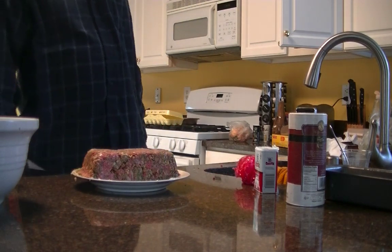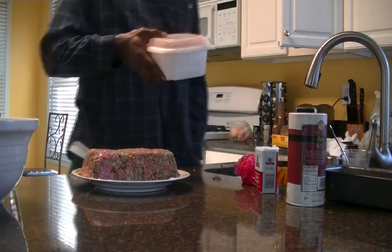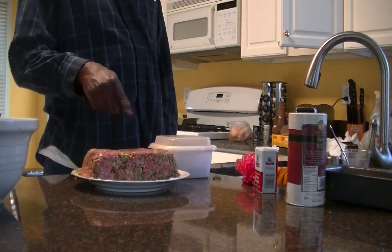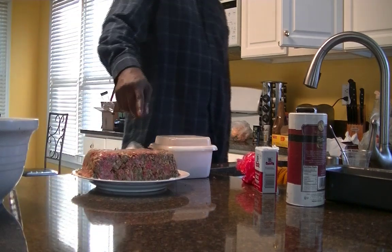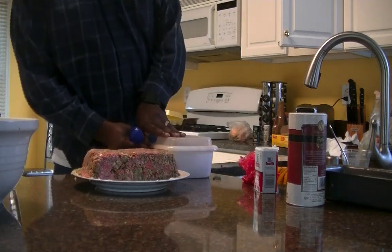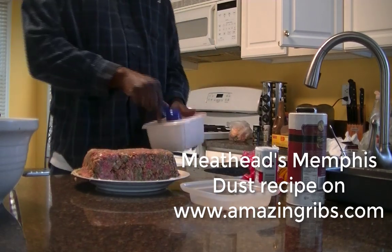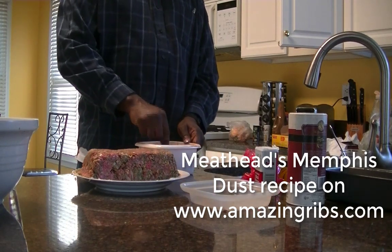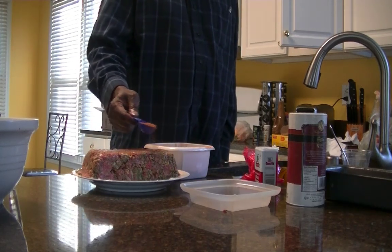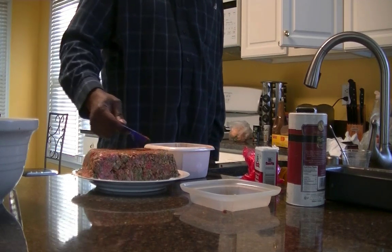Now we're going to use our Memphis Dust, which we're going to sprinkle on as a rub. Memphis Dust is a recipe I use mainly for pork, but it works great on this. I have a link to the recipe on the website. We're going to go ahead and get some of this sprinkled on.